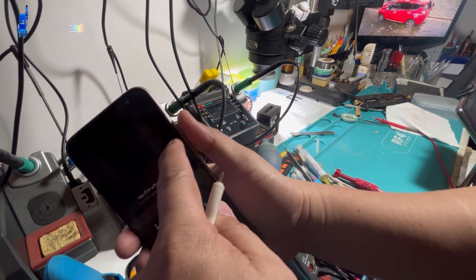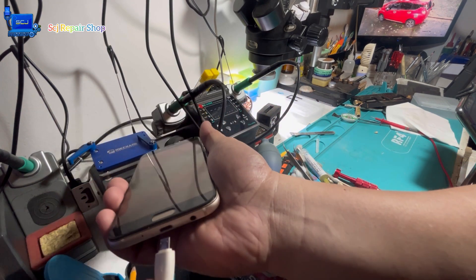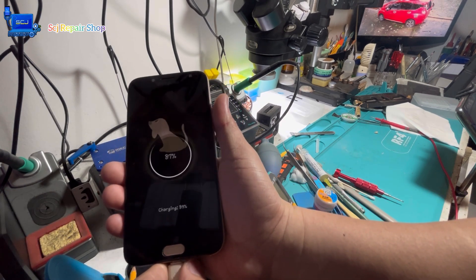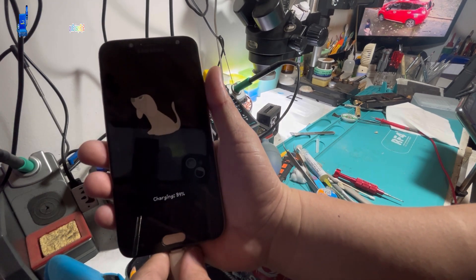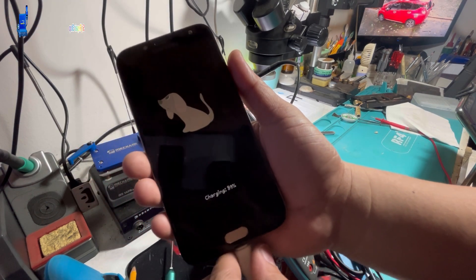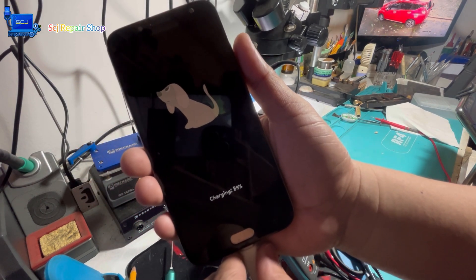I hope you gained valuable knowledge and ideas that can help you in your career as a repair technician. Thank you for watching, and I will see you again soon. Bye bye.